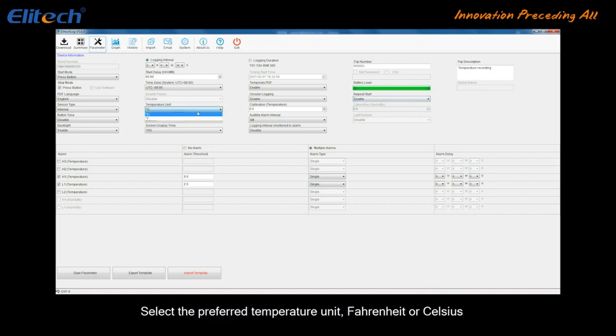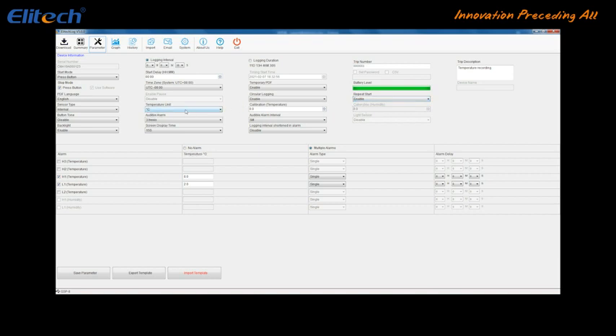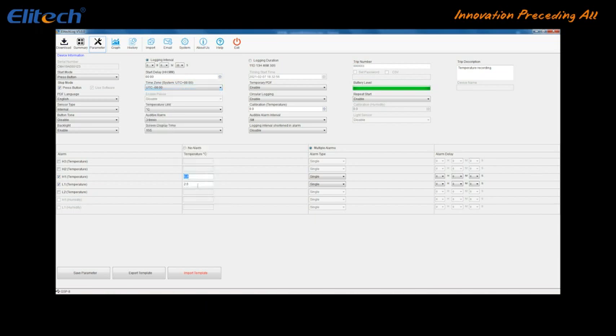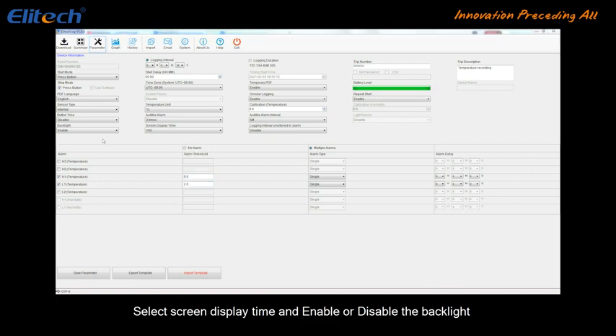Select the preferred temperature unit, Fahrenheit or Celsius. Select the local time zone to sync the logger's date and time. Set the PDF language and password. Select the Screen Display Time and enable or disable the backlight.